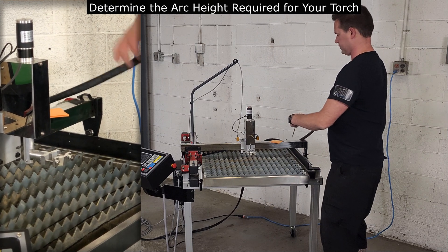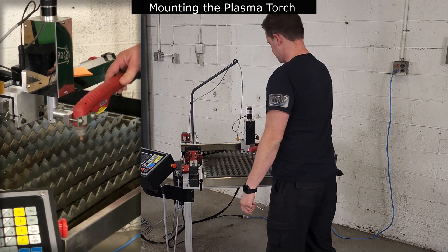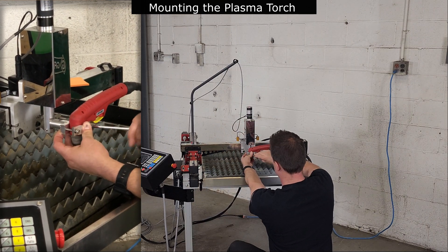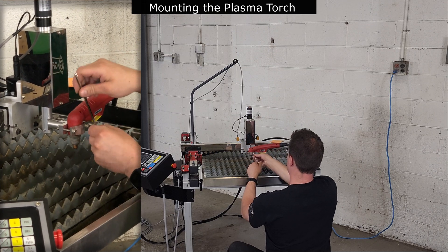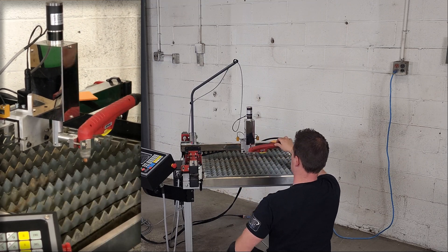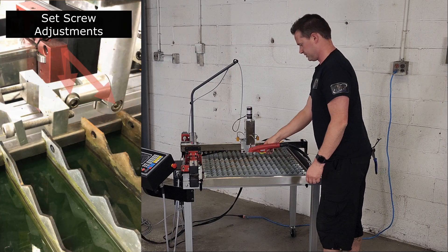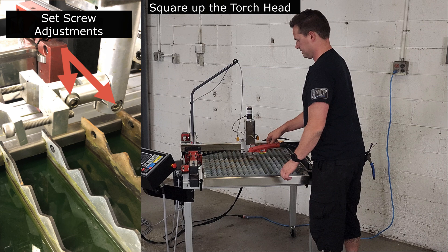Next, we can mount the torch to the THC assembly. I'm going to mount this hand torch as low as I can in the clamp. When tightening the screws, I want to be cautious not to over-tighten the clamp to distort the plastic and the operation of the torch, but still firm enough to prevent movement. Please ensure that the nozzle of the plasma torch is squared up to the water table. You can loosen the two adjustment screws to square up each plane if necessary.